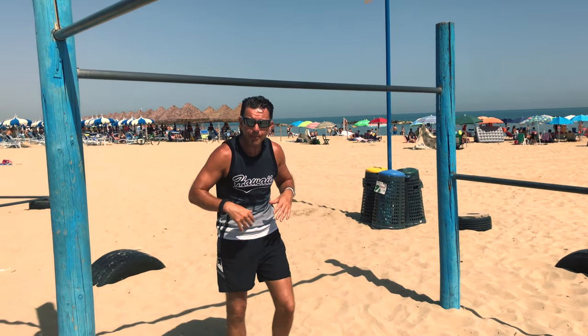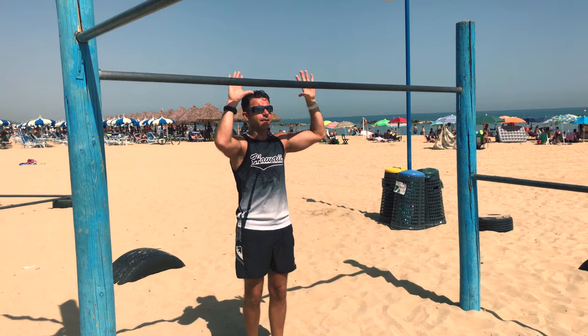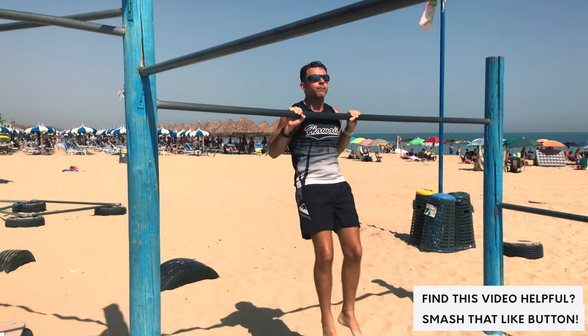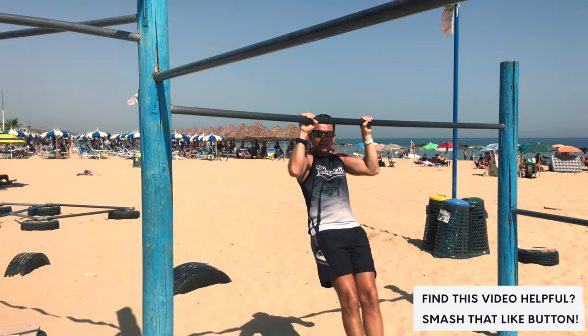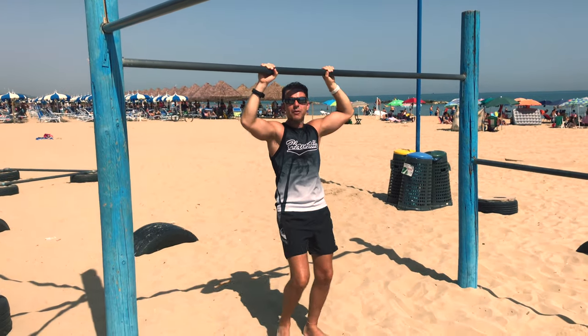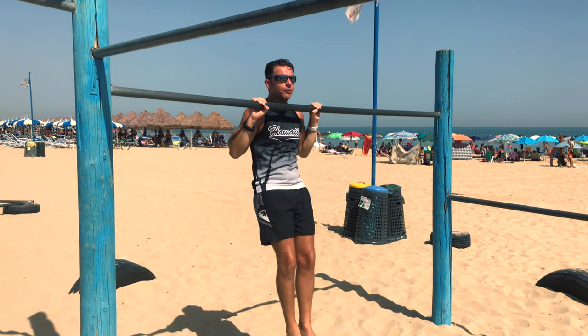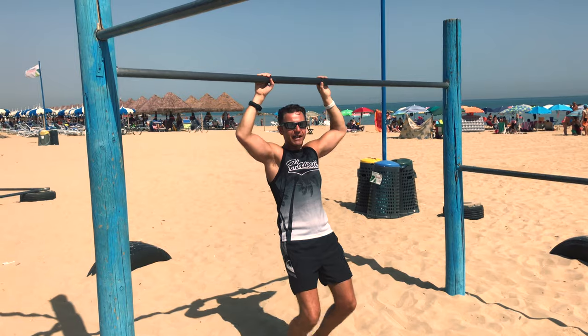Always the pull up negative. So from this position, always jump with your legs, bar to the chest, slow it down, touch. And we repeat — jump up, hold a little second, rest pause, and you go slowly down.